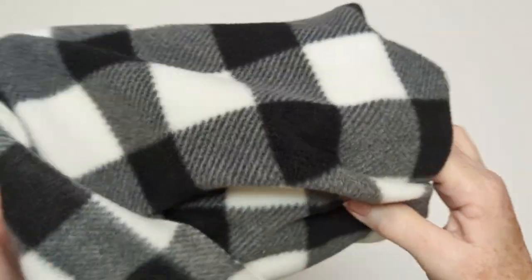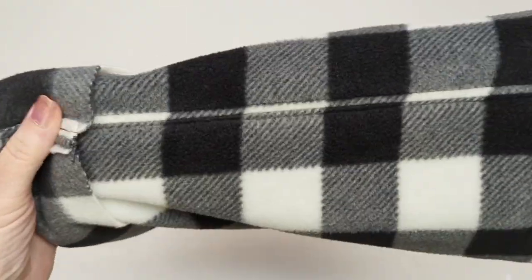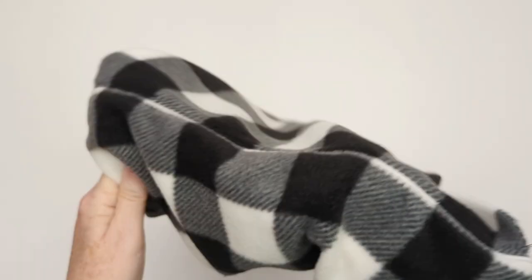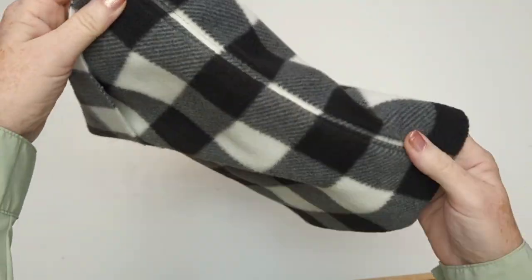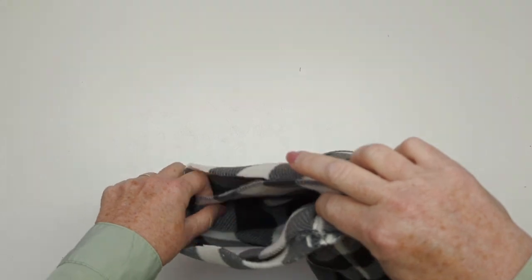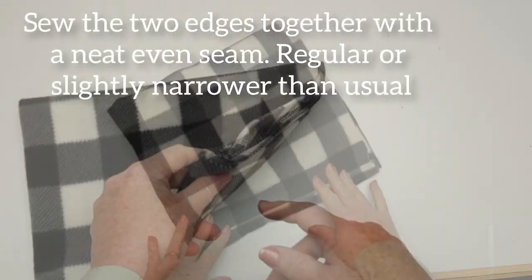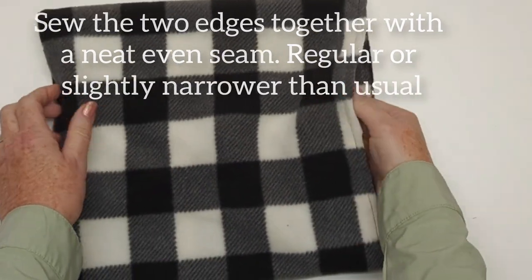Mine is 24 inches or 62 and a half centimeters long. Now I'm going to fold this piece in two so that I have a double layer hat, and I'm going to bring those two raw edges up to the top to meet each other, wrong sides together. Still working with a tube, I'm going to sew those two together all the way around.